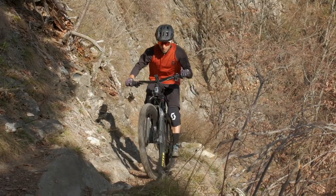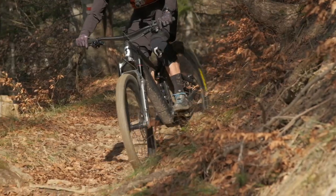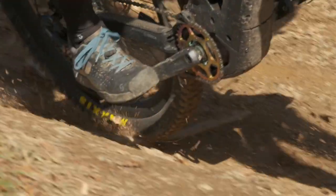Bosch engine, 85 newton meters, battery 625 watt-hours, RockShox Zab fork, the Super Deluxe shock, SRAM X01, Syncros carbon wheels.